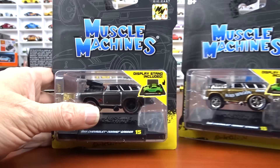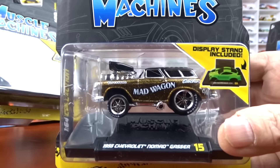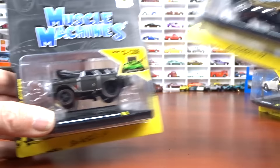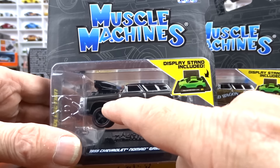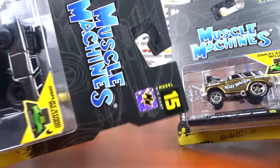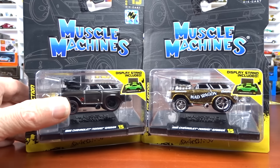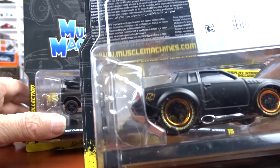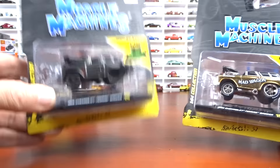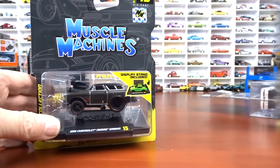These are different colors as well. This one here is a really cool gold color — this is your regular version, number 15 — and this is your chase version with the muscle machines emblem on the fender. This one does have the sticker, and you can tell that way for sure. The double M on that one is at the back. And this one here is marked with a red outline on it. So there's your chase and your regular version — there are chases in muscle machines to watch for.